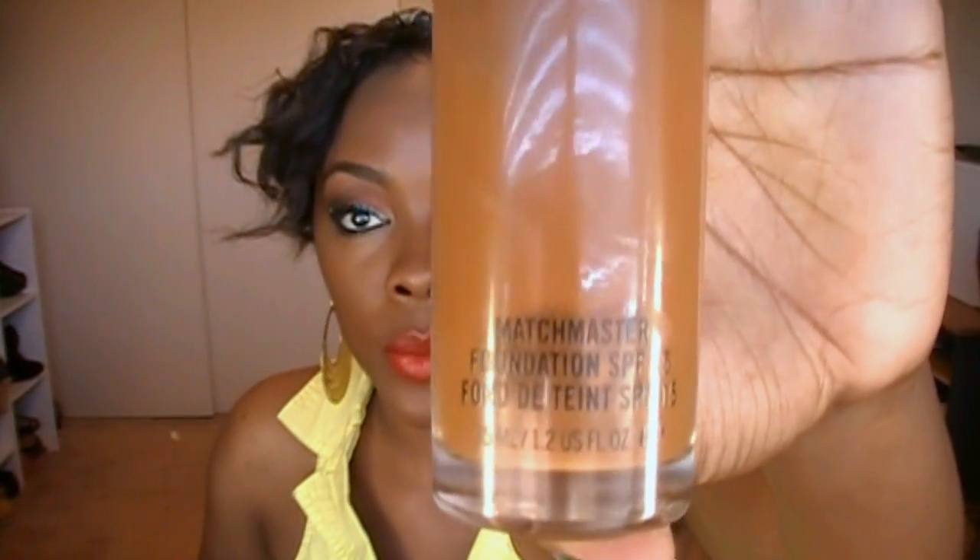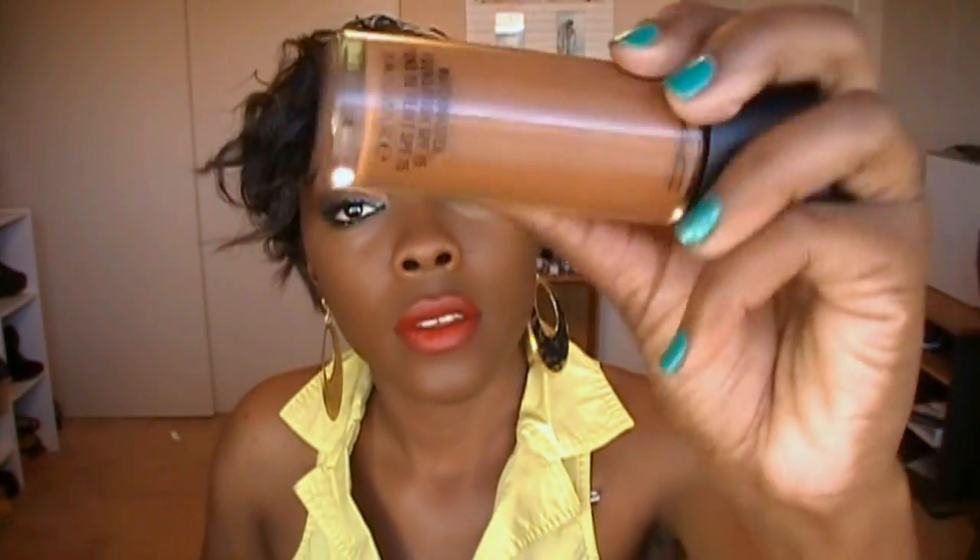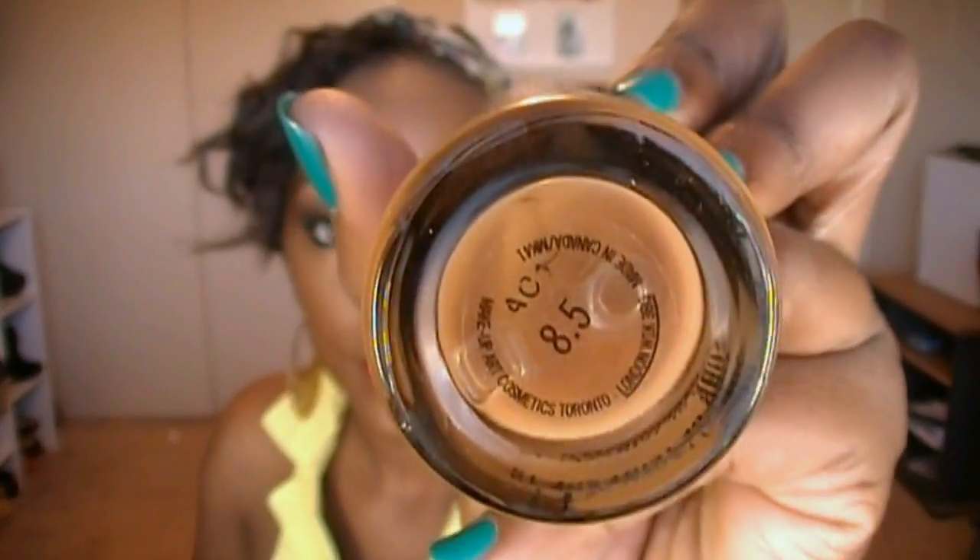I'm done with the eyes. I put on my foundation — I'm using Matchmaster Foundation in 8.5, applied with my Rite Aid foundation brush. I got this brush from Rite Aid for about eight dollars.